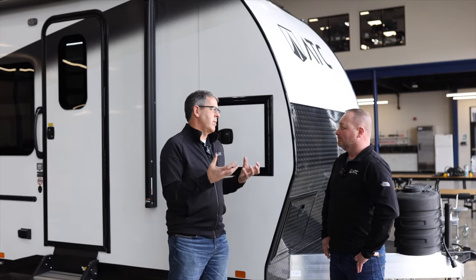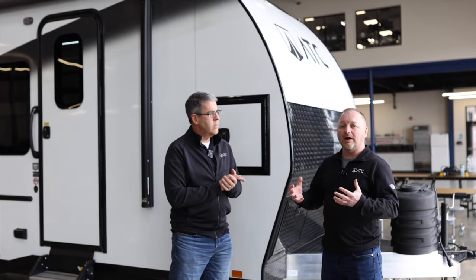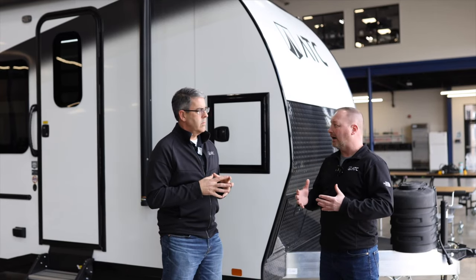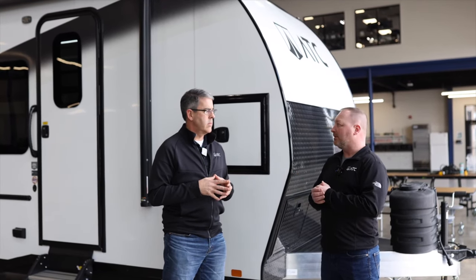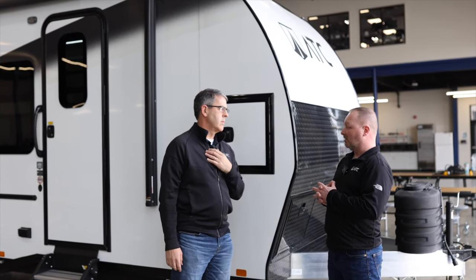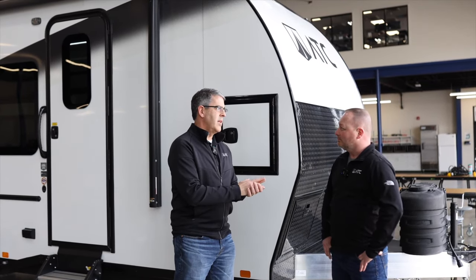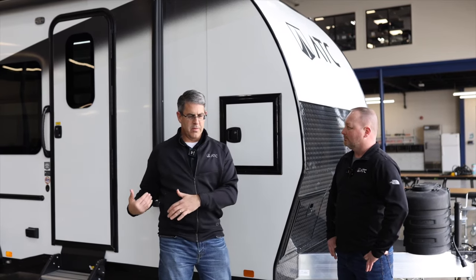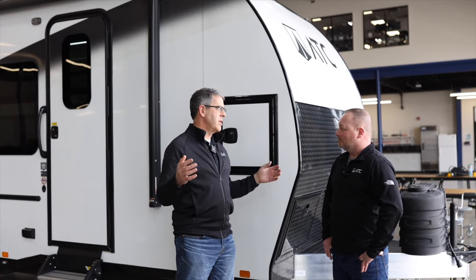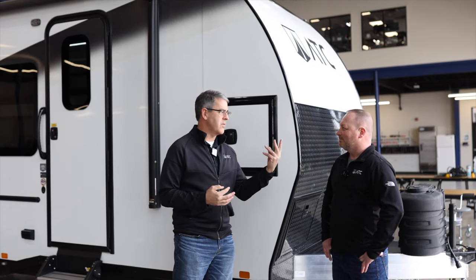One of the C's is cost. Because it's all aluminum you're getting that value — it's not a stick-and-tin unit, so the resale value is going to be higher, and you'll get a better finance rate because of the all-aluminum construction. It's an investment that will last, backed by a 10-year structural warranty. So many of our customers are buying their second unit after something cheaper fell apart, and we challenge you — make this your first one, not your second one.